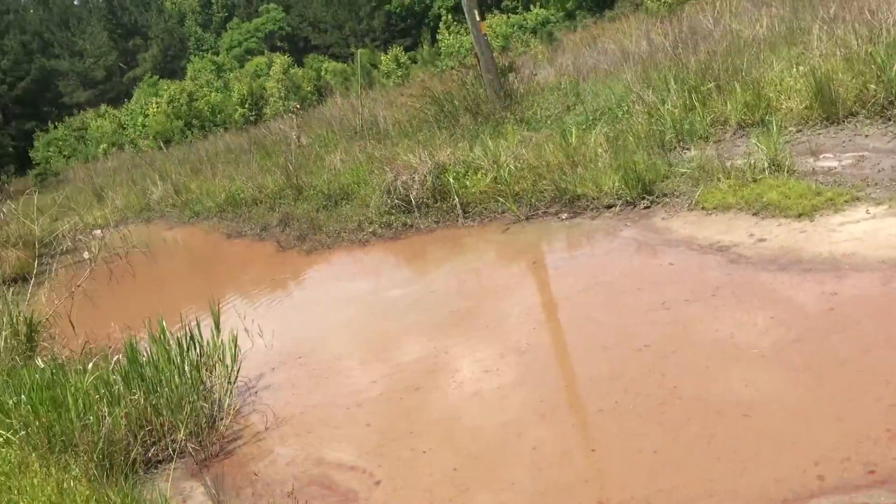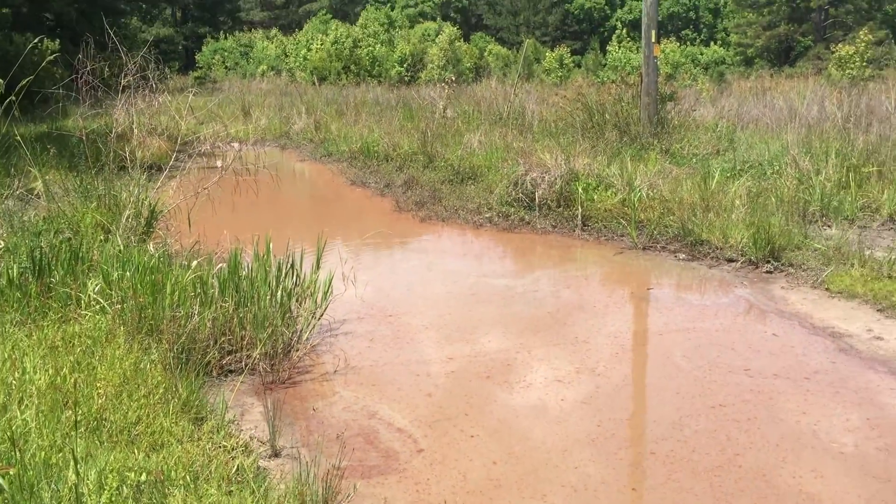That didn't go super well because this water is not very deep, but I know another pond we could take it to that's deeper.